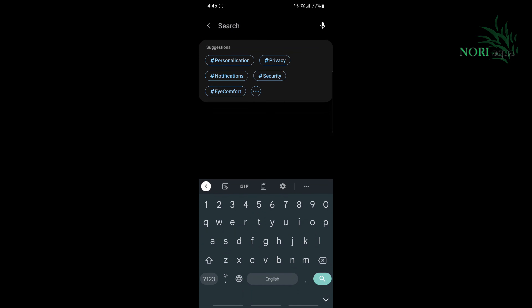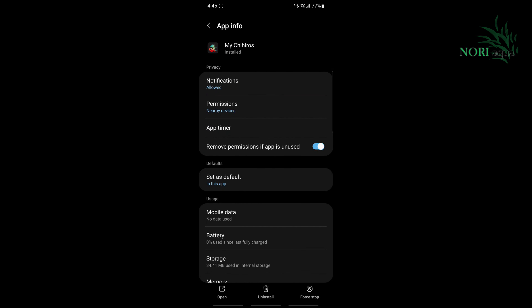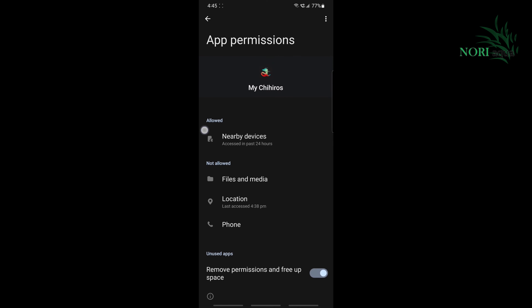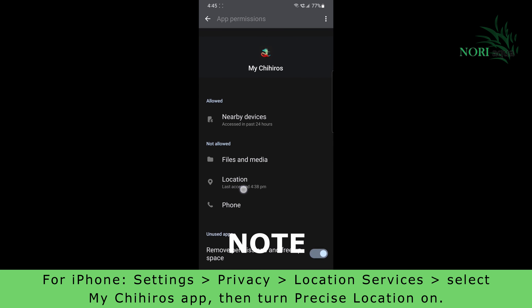Go into your settings and search for the My Chihiros app. Select the My Chihiros app to go into the app info screen. On this screen, you need to select permissions. Under the permissions screen, you can see that the location option is listed as not allowed — we need to allow this.